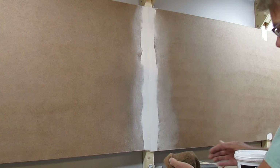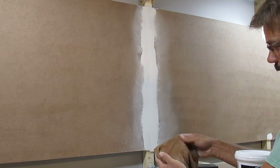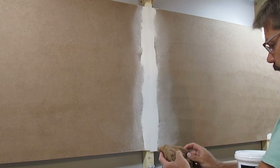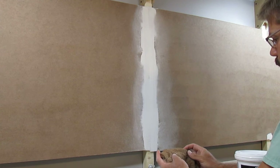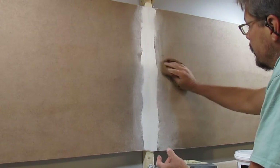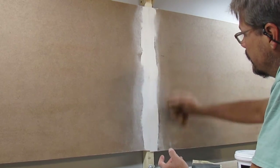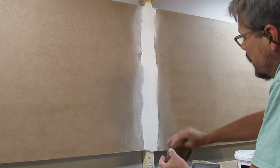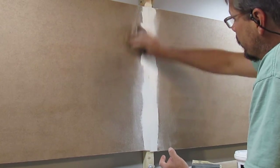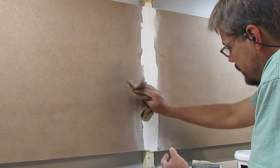I have a rag here and it's really almost dry, which is exactly what I want. I don't want it too damp because I don't want to get the joint compound moist, but I think it's got just enough dampness that I can wax this powder off. I'm going to want to feather it into the board just to create a nice smooth transition.